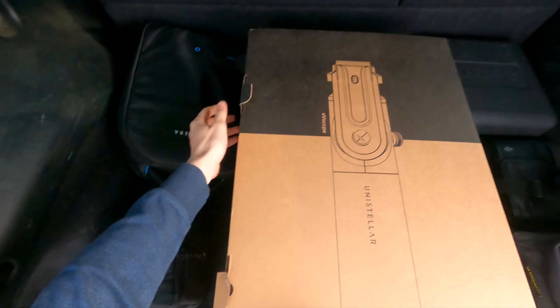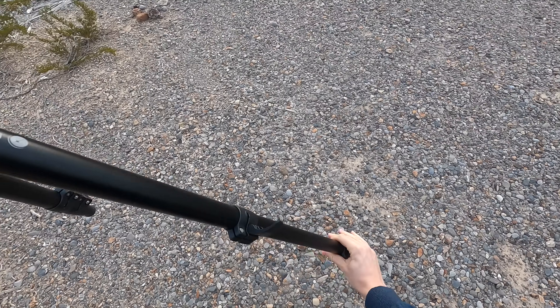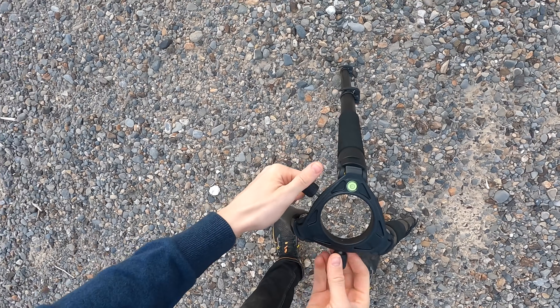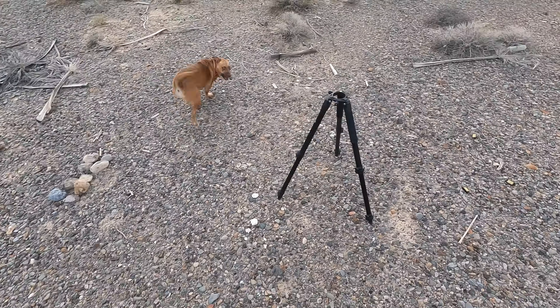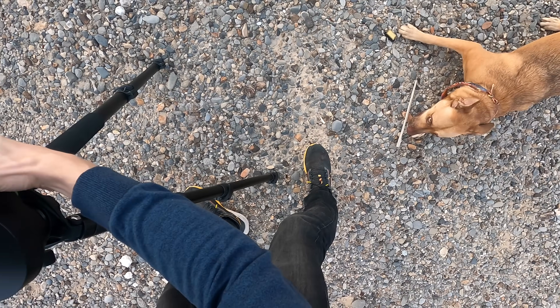For the setup of the EV-scope, you put the tripod down first, twist the two knobs, set the top part down, twist the knobs again, and it's pretty much ready to go — as long as you take the lens cap off, which is important. Because this is an older model, we decided to take the specs of the EV-scope 2 just to make the comparison a little more well-rounded.